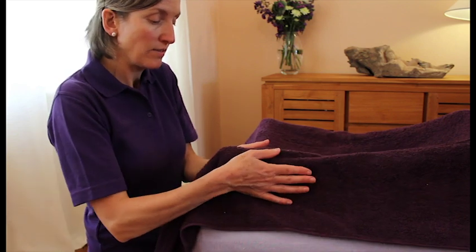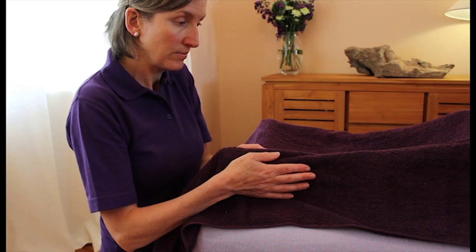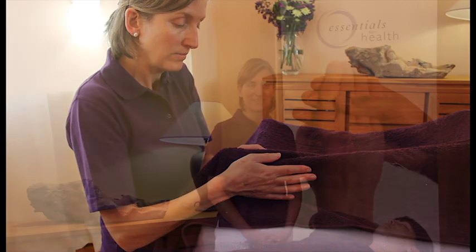Sandwich that foot between your hands. So now we've come to the end of this free trial of the Essentials for Health e-learning course, Learn to Massage in One Day. We hope you're inspired to want to learn more and to sign up to learn to massage the rest of the body — here come the details now.